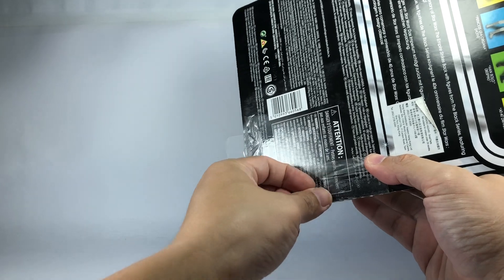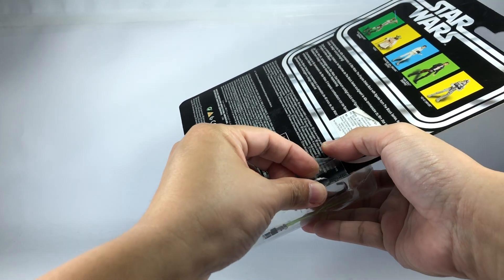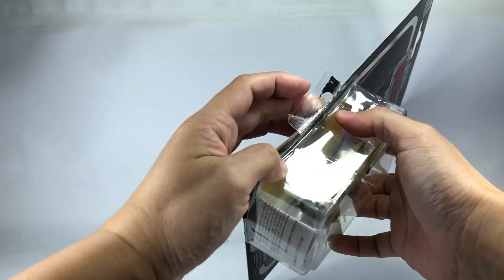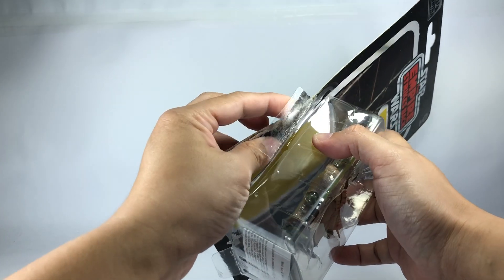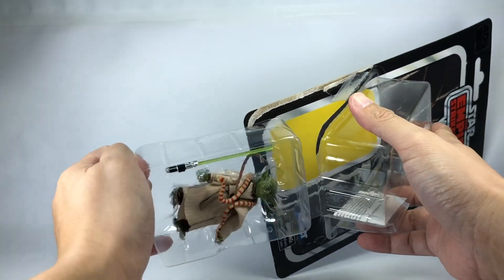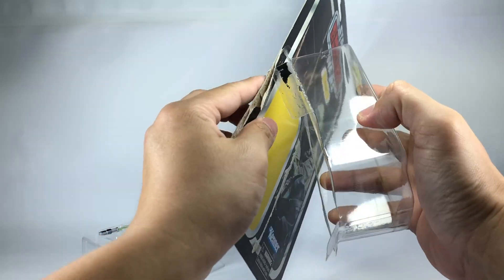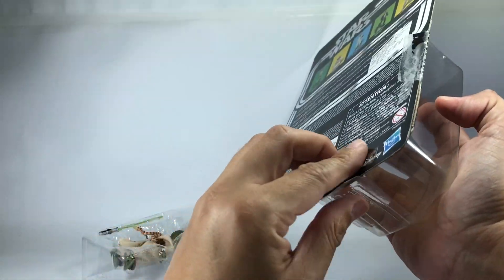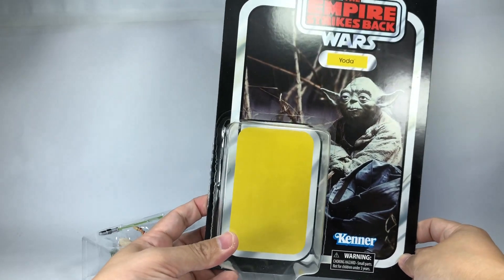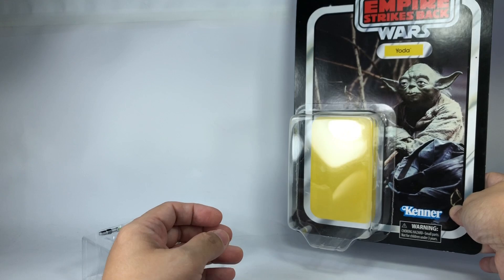Why is this being so difficult? Normally this would be an easy task for me. I was afraid that would happen. Let's see if the card is preserved — yeah, not too bad, not too much tearing on that one.